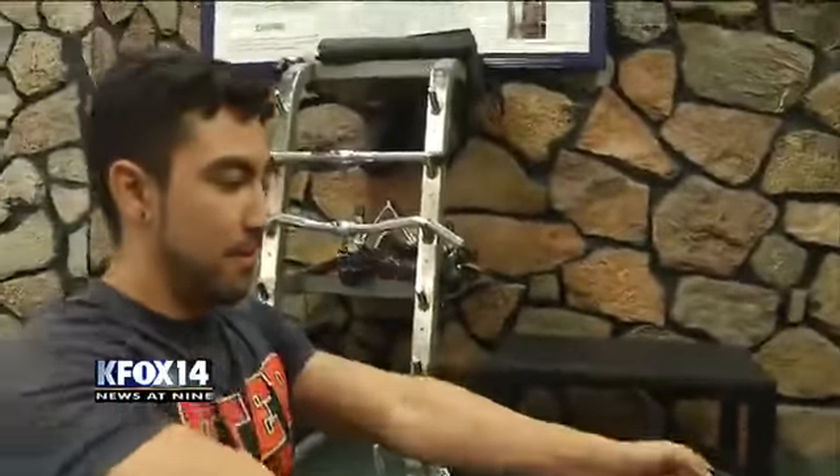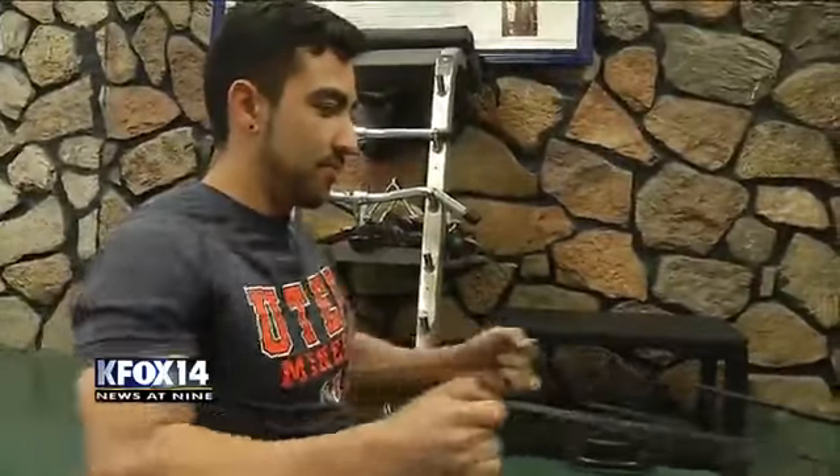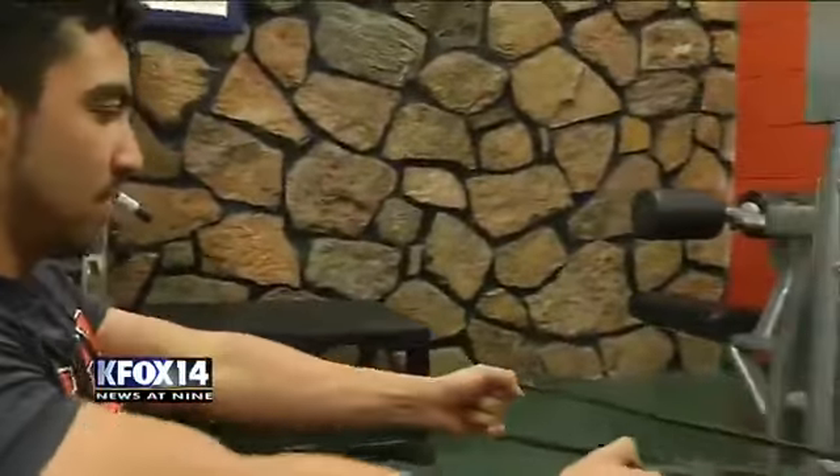Another example of an anchored exercise: seated rows to strengthen the back muscles, the posterior shoulder, and the larger back extensor muscles.